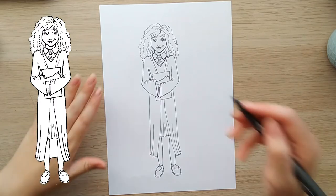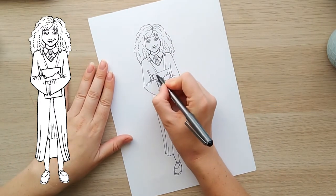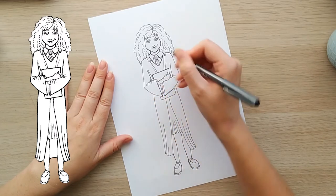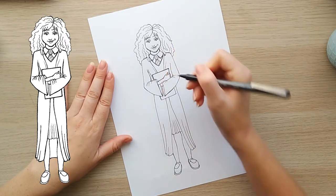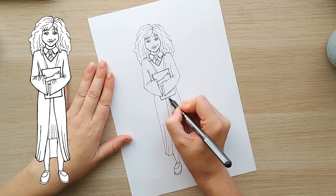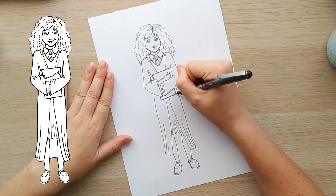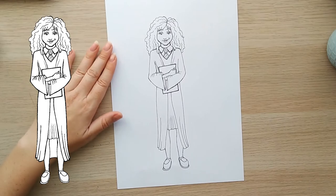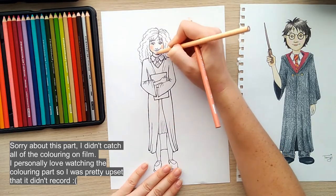I'm going to color it in. And if you haven't subscribed to this channel, please do — it would really help me out, then I know that people are watching and they're interested in learning more about drawing. If you like the video, please share it and like it — that would be marvelous. Okay, thank you, see you next time. Bye!